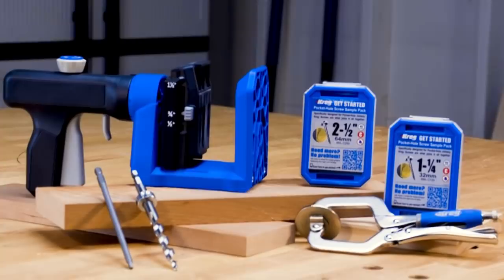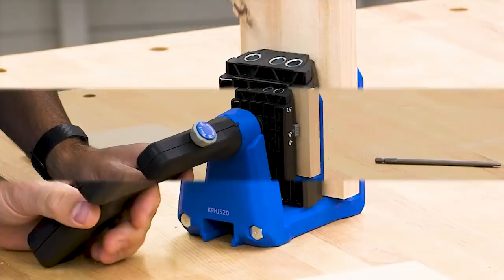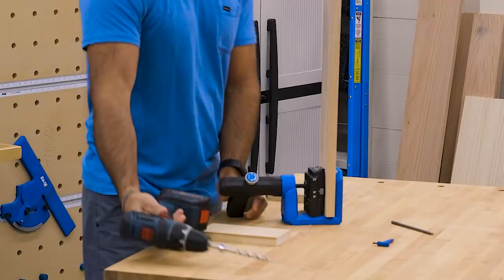It's designed to make it easy for you to build projects using strong, lasting pocket hole joints anytime, anywhere. The unique design of the Pocket Hole Jig 520 Pro makes the jig adaptable to any workspace and any project.